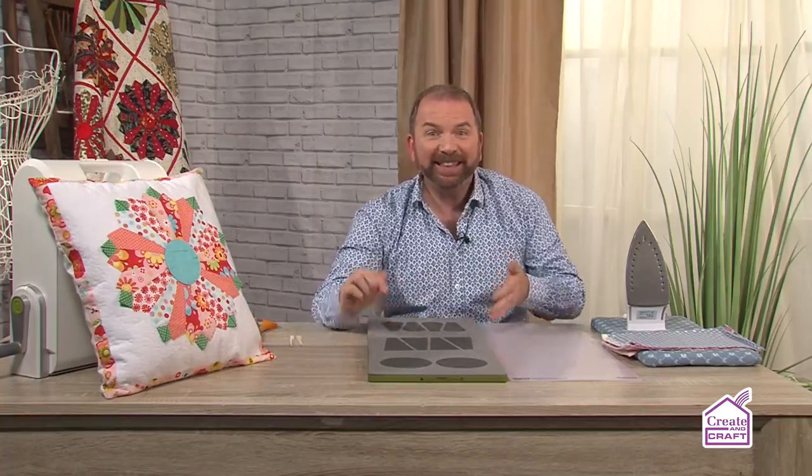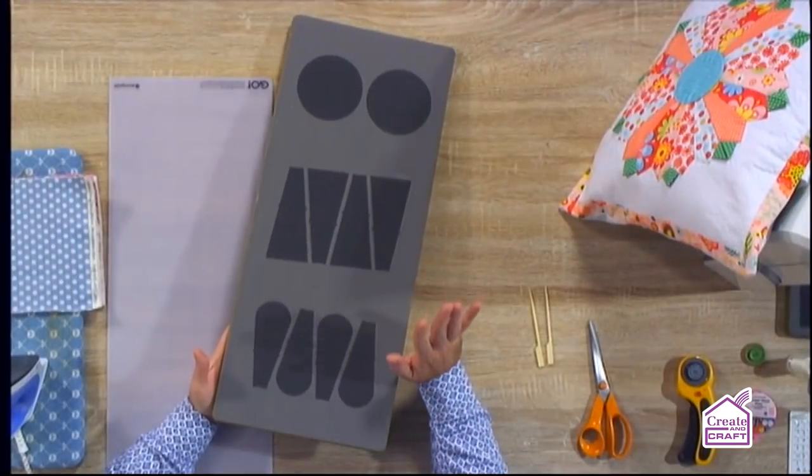Hi everybody, I'm Stuart Hillard. Welcome back to my latest AccuQuilt and Create and Craft quilting classroom. Today I'm going to be showing you what we call a block on board — a brilliant concept that AccuQuilt came up with to put everything that you need to create a classic or modern quilt block on one die. And the die we're going to be using today is probably one of my all-time favourite quilt blocks ever: the Dresden Plate.